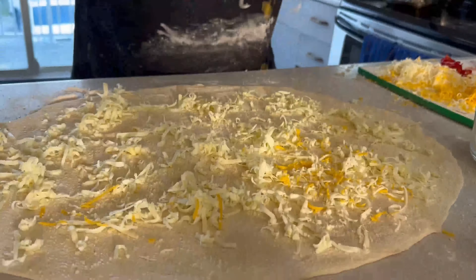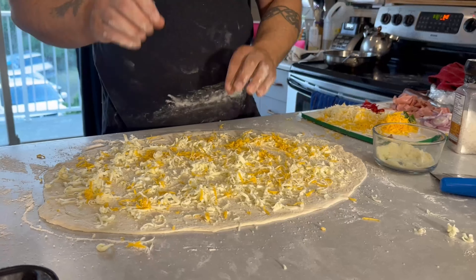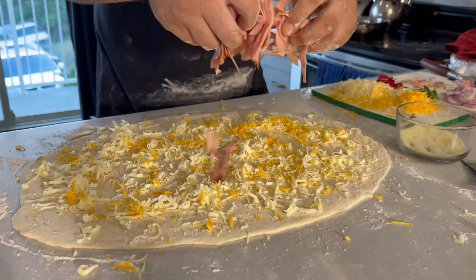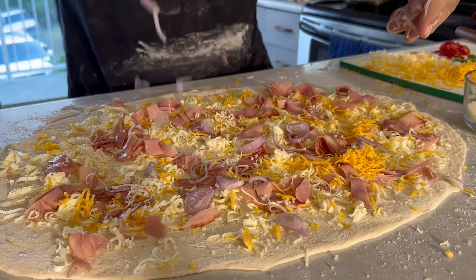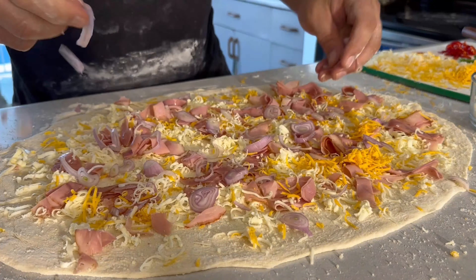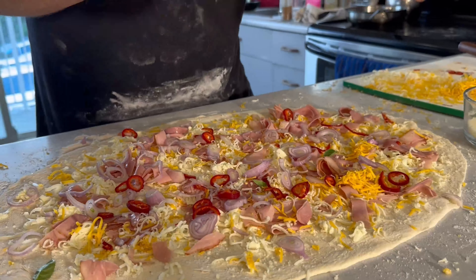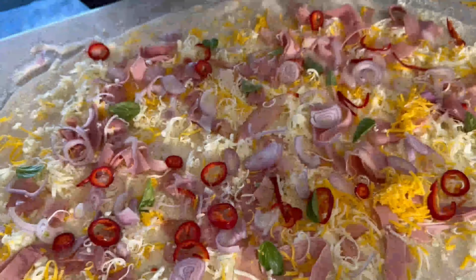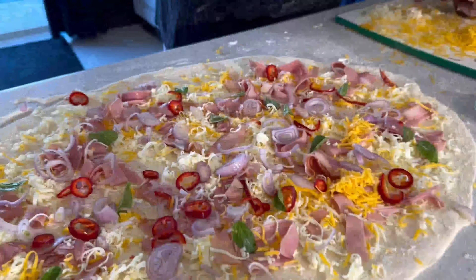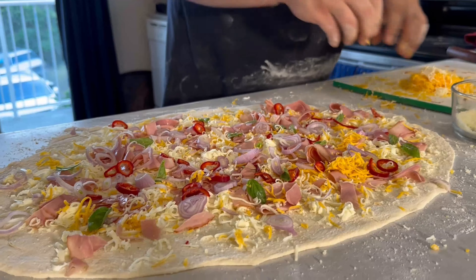One layer of cheese, then we're going to do our meat — the capicoli ham — and just try to spread it evenly around. Then your onions, these are shallots. I like them — a little sweeter, stronger flavor. Red chilies, and then take basil leaves and sprinkle them around. It looks like a beautiful pizza. We're going to roll it up and disperse the rest of the cheese.